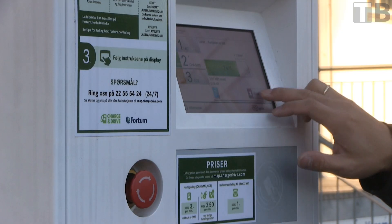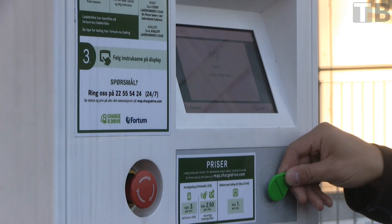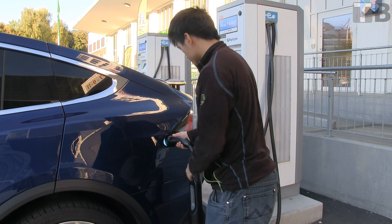When you're done, click stop and show your RFID again. You can then unplug and detach the adapter.